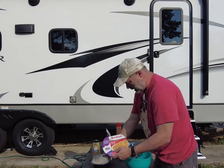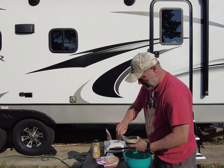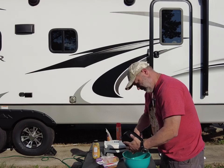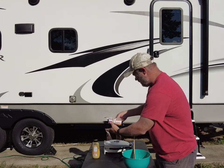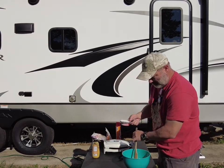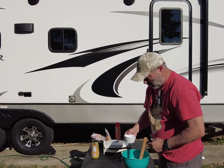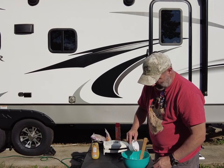We're going to take some Bob Evans mac and cheese and put it in a bowl. To that we're going to add a half a cup of flour, a fourth teaspoon of garlic powder, a fourth teaspoon of onion powder, a fourth teaspoon of salt, and an eighth teaspoon of pepper.